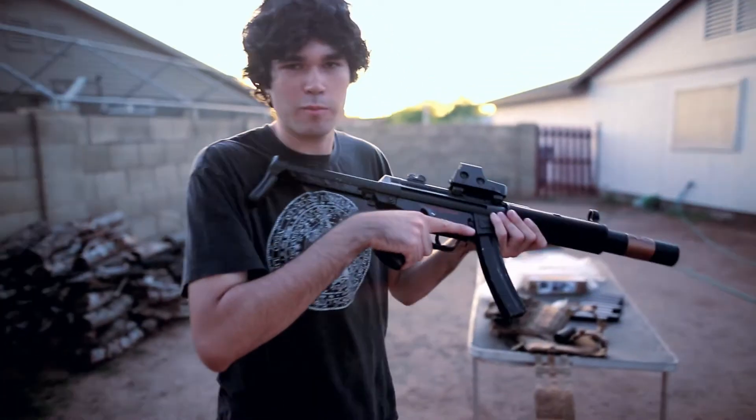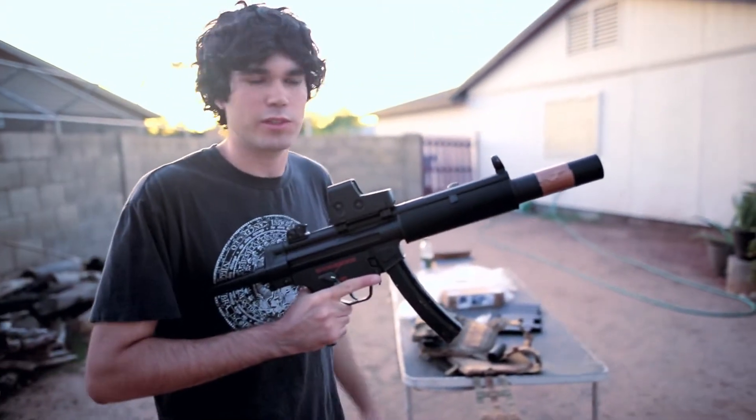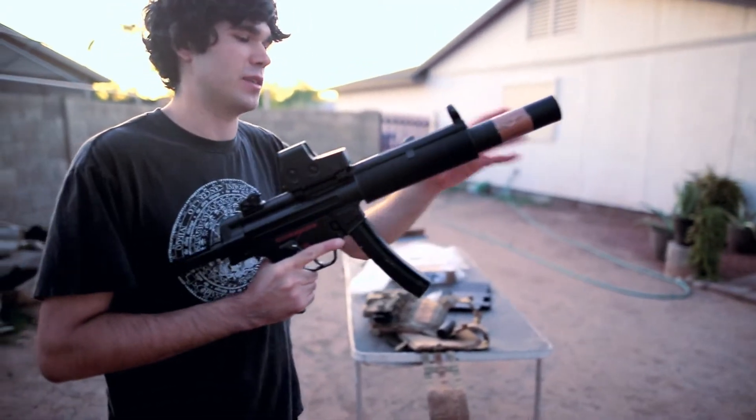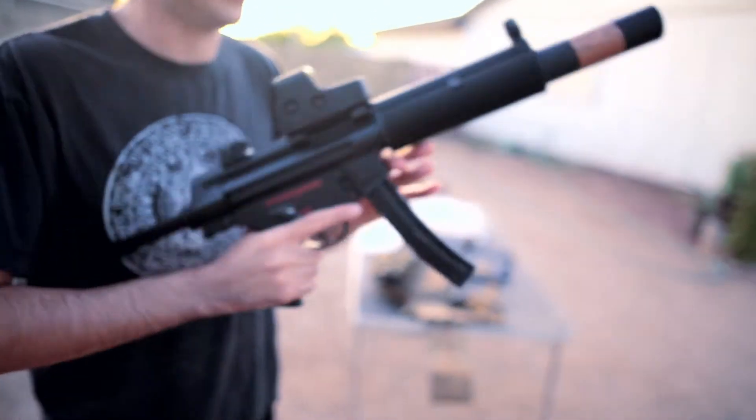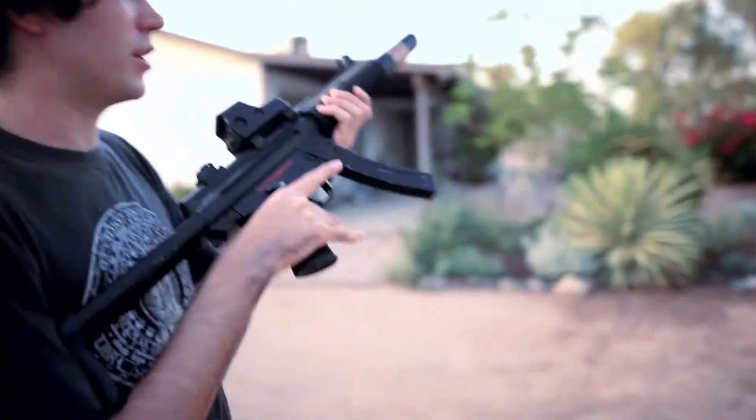Okay, major failure — that metal suppressor was making the BBs explode inside the suppressor, which is extremely bad because shrapnel could go into the gearbox and break the piston. So we're switching to the plastic suppressor, which obviously works, and now we're gonna shoot the gun.